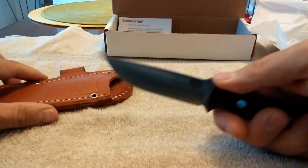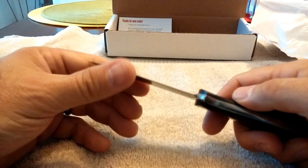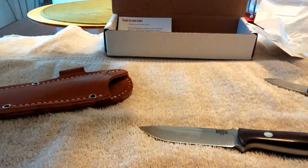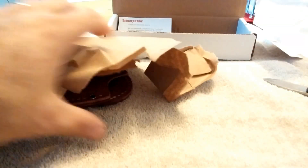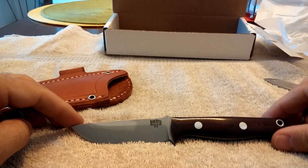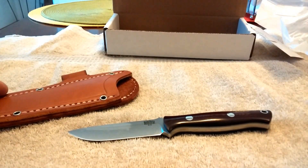So anyway, there it is — brand new Bark River Bravo EDC. Feels very sharp. Holy cow. Beautiful, absolutely beautiful. Bark River Bravo EDC, maroon linen micarta with the sheath. Thanks for watching. Have a great day.